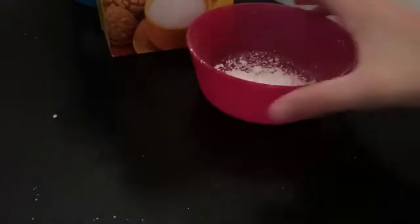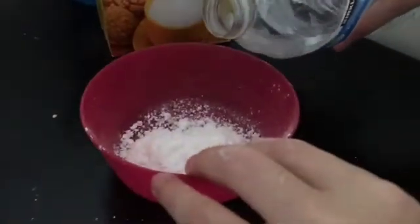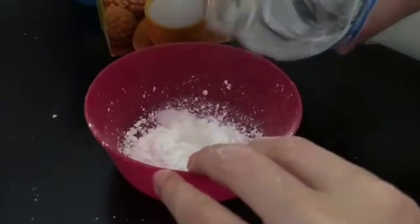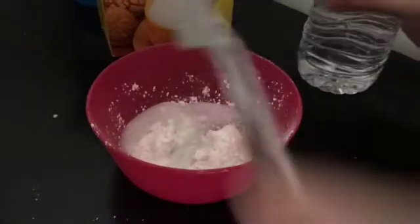Then add water. The key is not to add too much — you have to add just a little bit. There we go, a little bit more. There we go. Then mix it up.